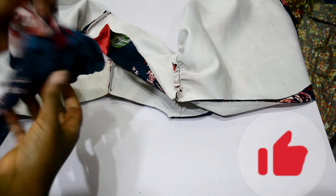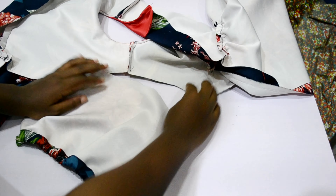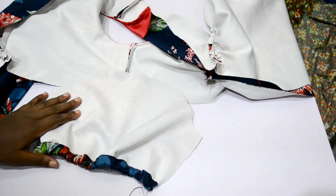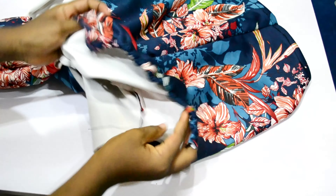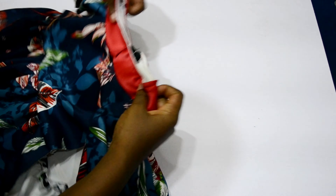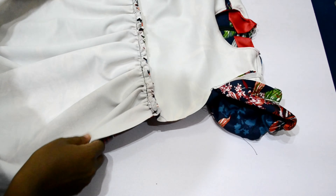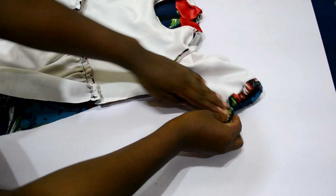The next thing I did was attach the sleeve to the bodice. There will be some fullness, so I folded everything inside to accommodate the sleeve. I then turned the fabric to the wrong side and sewed the two side seams — from the sleeve down through the armhole to where it ends.